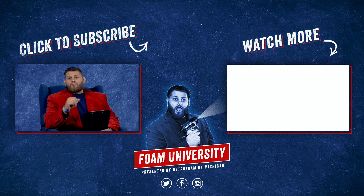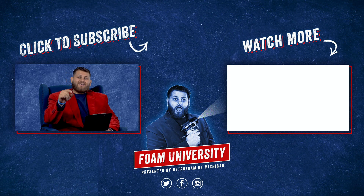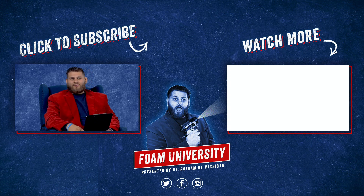If you want to learn more about the pricing factors for insulating your rim joist, check out the link below. Don't forget to subscribe to this channel and ring that bell to see all of our notifications.